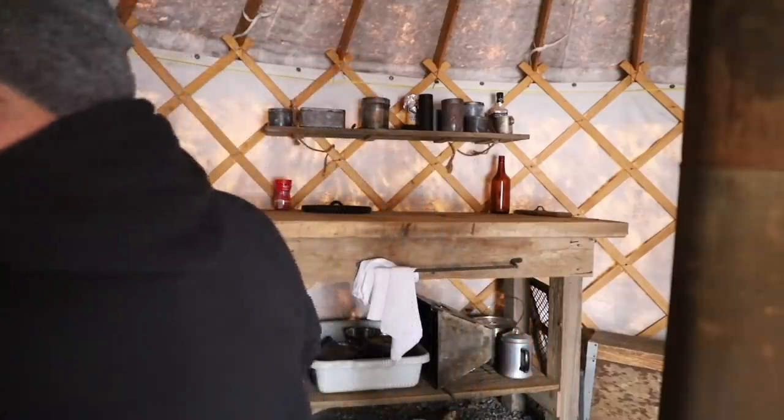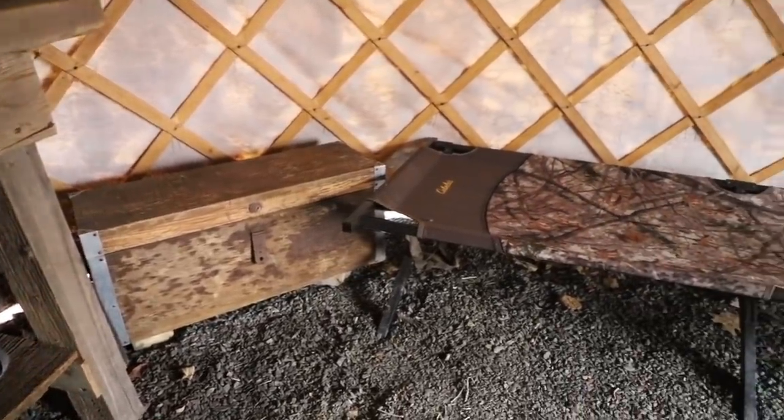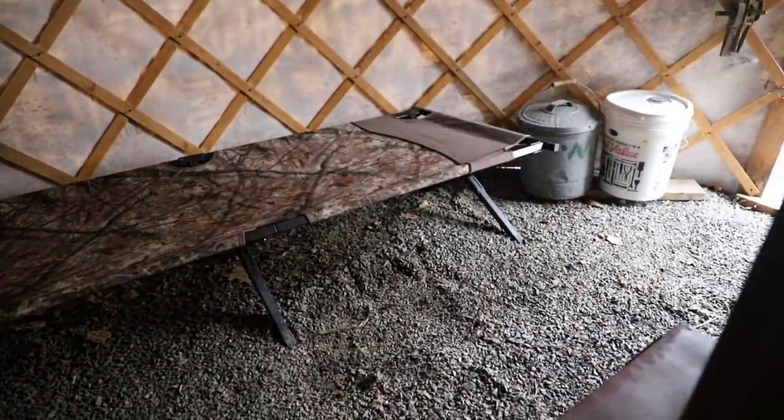The top shelf has just some supplies I try to keep here — things like nails and spices. Down on the bottom shelf we keep a couple pots, some cookware, and some wash bins to keep everything clean, because we love to eat. We also have a toolbox, which I'll go through shortly, our second bunk, and then some buckets over there with various stuff in them.